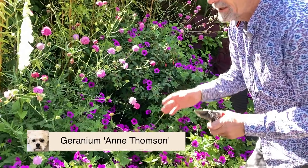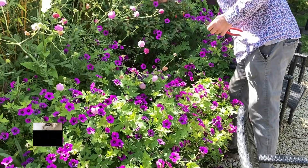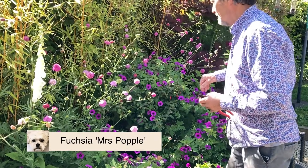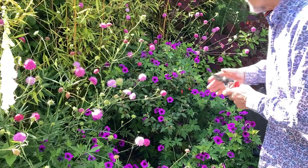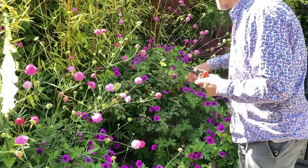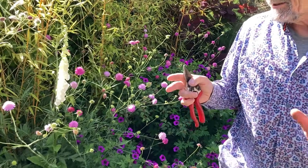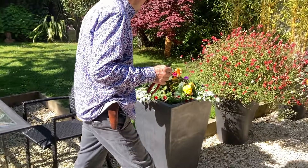Going further on, we have Dierama 'Thompson', which is meant to be more compact than 'Donard Fancy', but it's gone totally mad and run right into the Fuchsia 'Mrs Popple'. I don't know what to do — should I remove it to give Mrs Popple a bit more room, or should I just let them fight it out? I can't make up my mind, so I'm just leaving it for the time being.